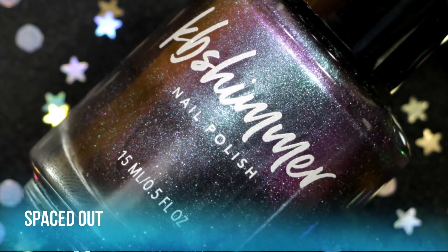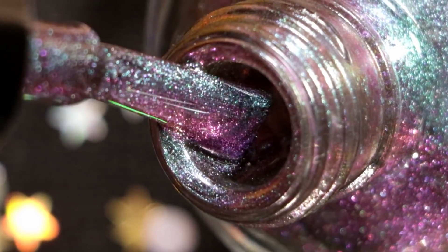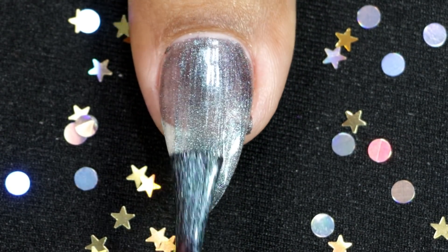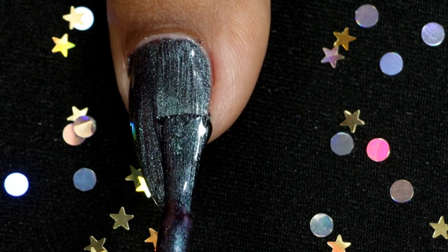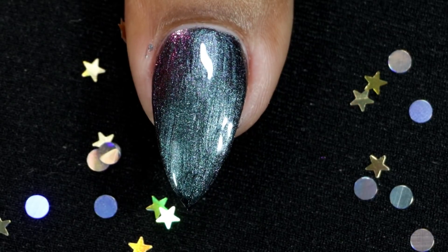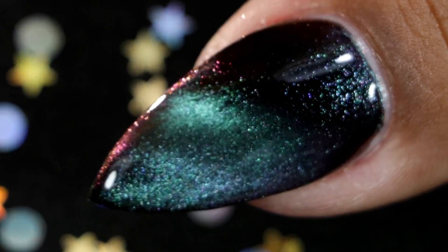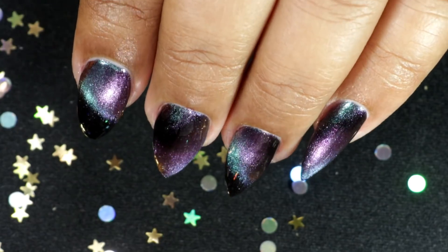The next one is also one of my favorites — it's called Spaced Out. This one has purple and pink hues and it also shifts to shades of greens and blues. It's a very beautiful polish and the effect looks so magical — it looks like outer space. This is my second coat, and here is my third and final coat, then the magnet. This is how it looks after topcoat and clean up. It's also a very pretty polish and it really does look like outer space on your nails. If you top it with the holo topper it looks truly magical.